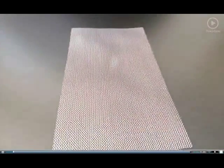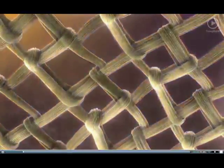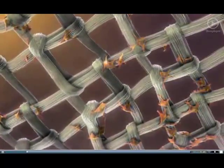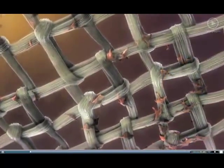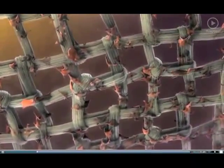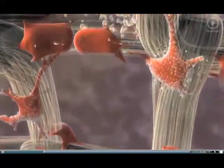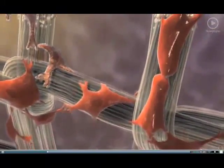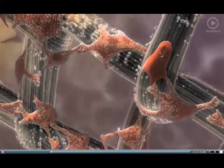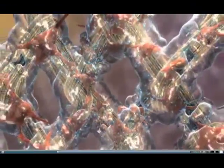Dermagraft is a cryopreserved human fibroblast derived dermal substitute composed of a bioabsorbable scaffold seeded with neonatal fibroblasts. These living fibroblasts migrate throughout the scaffold, proliferate, and produce proteins associated with wound healing. The result is a three-dimensional human dermal substitute containing metabolically active living fibroblasts.